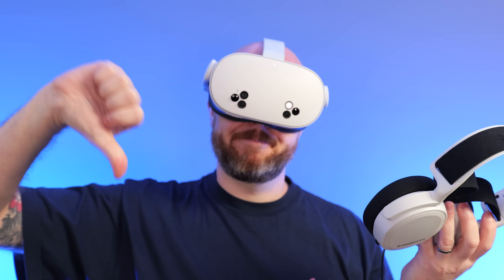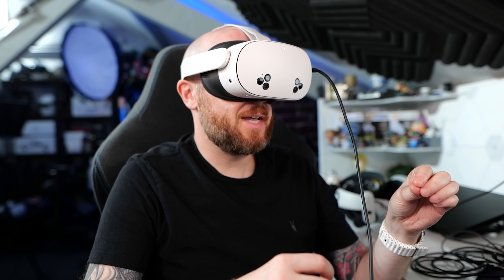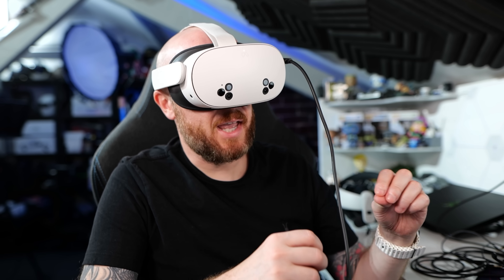This is a quick audio test — this is what the microphone sounds like on the Meta Quest 3S.